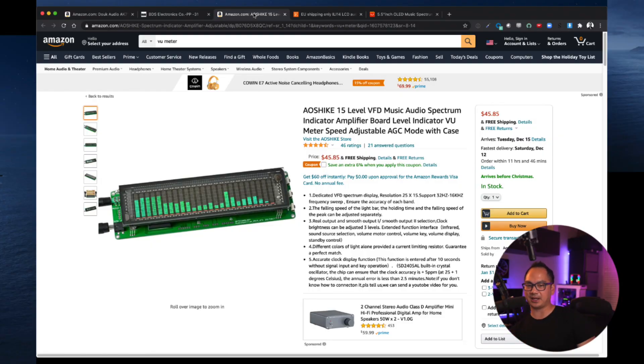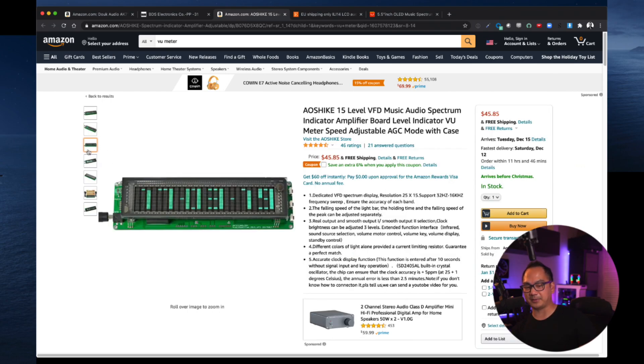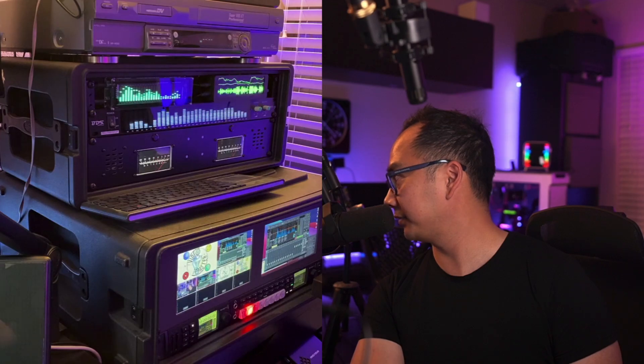The next one on this list is this Ayo Shiki — I'm not sure how you pronounce it. It's a 15-level VFD music audio spectrum indicator amplifier board, level indicator view meter, speed adjustable AGC mode with case. I'll have the links in the description below. If I'm not talking, the clock will show up — there's the clock going, and then as soon as it starts to detect audio it'll switch into audio spectrum mode. There are some different settings accessible via buttons in the back, though I can't switch them because they're in my rack. I leave it on the visual spectrum right now.